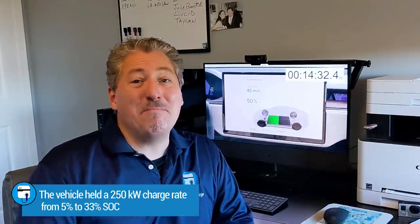I'm going to pause the video to go over what took place from zero to 50% state of charge, which we did in 14 and a half minutes. From 5% to 33% state of charge, the vehicle held its maximum charge rate of 250 kilowatts, and it did that in seven minutes — adding 28% of the battery in seven minutes, or 4% per minute. For a car with a big 100-kilowatt-hour battery, that's basically four kilowatt-hours every minute. Fantastic, but you only get it for that window.